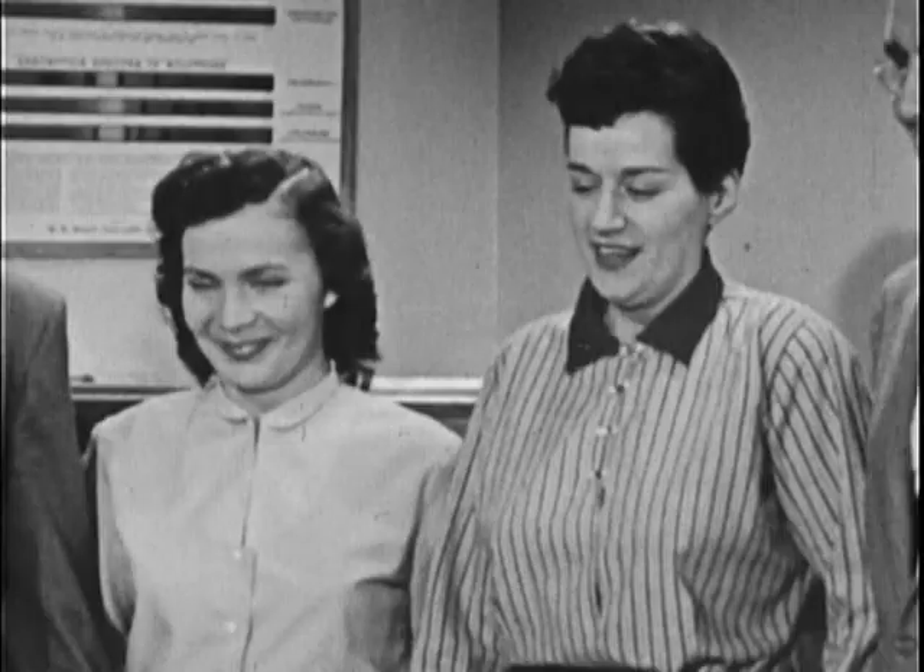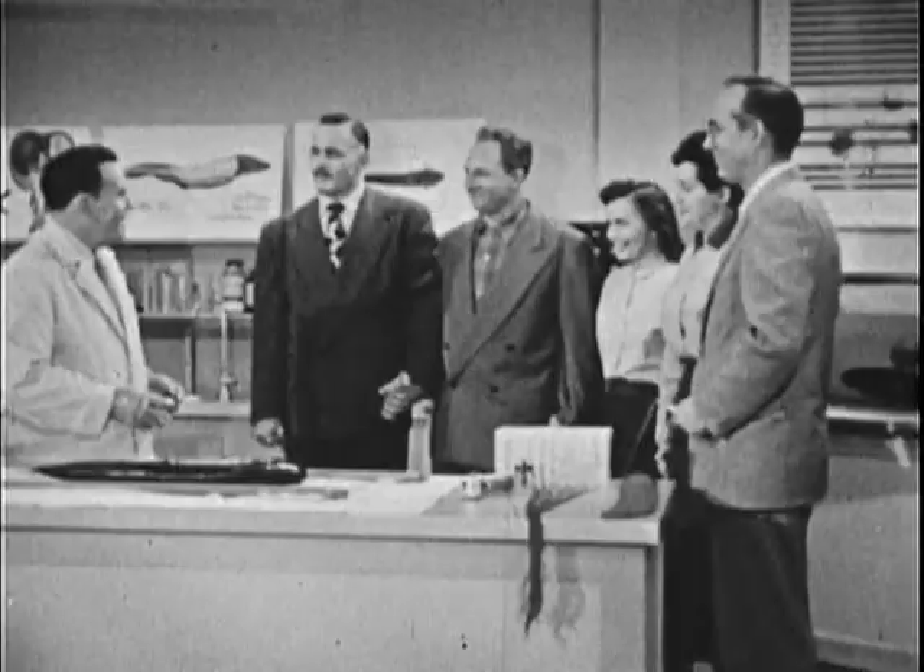Louie, you hold this one. That's fine. Now everybody join hands. That's right. Now you're connected in series.